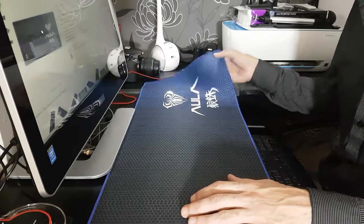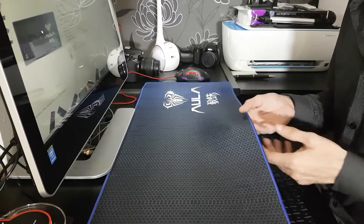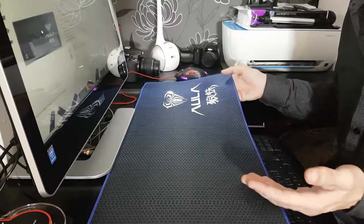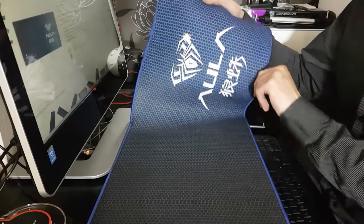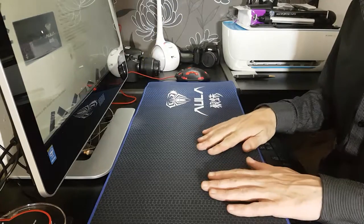Hello and welcome to another review by me, Carl Fellows. Today we're looking at the Aula — I do apologize if that's not how you pronounce it — Extended Professional Gaming Mouse Mat.